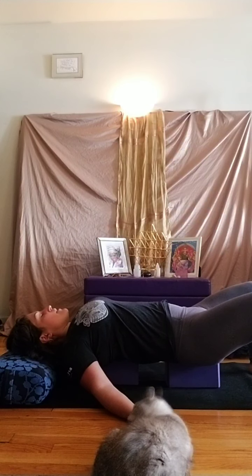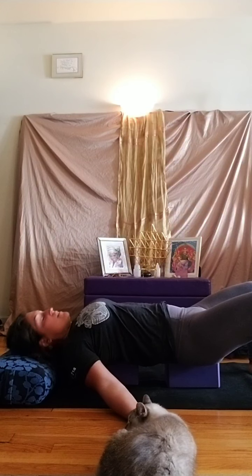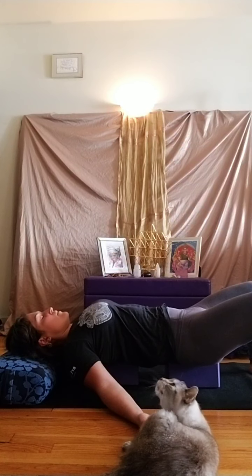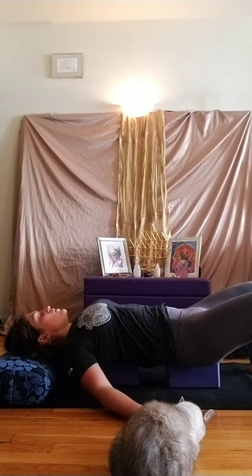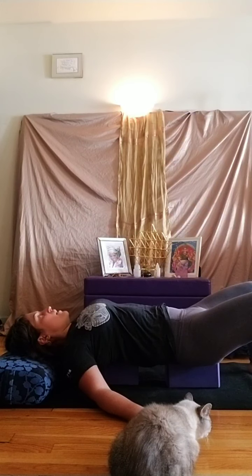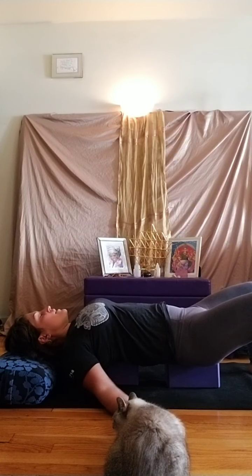Let your eyes come back to center, exhale out the mouth, and then we're going to circle the eyes to the right six to eight times. Once you've circled right six to eight times, let your eyes come back to center, release your jaw, and we'll do the same thing to the opposite side. Then let your eyes come back to center and feel your lower jaw release from the upper jaw.